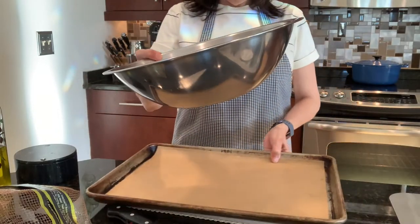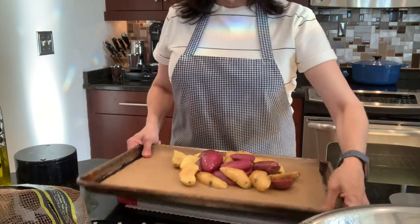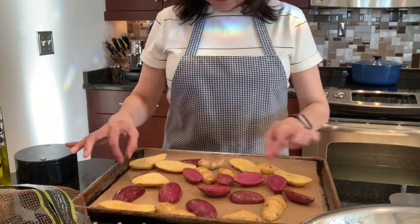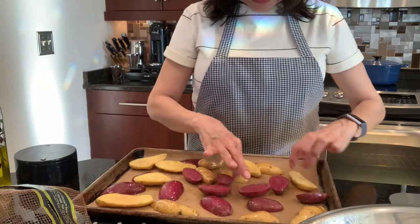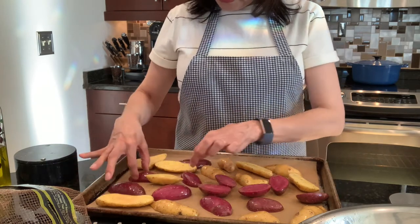I have a sheet pan all ready to go with parchment paper. I'm just going to shake the pan and you want to make sure that all your potatoes are nicely spaced. You don't want them crowded, and it's always fun to have some of them facing down, some up, some down.